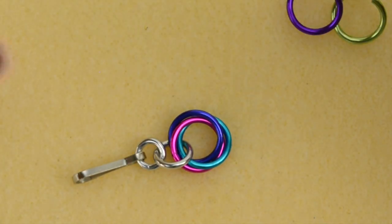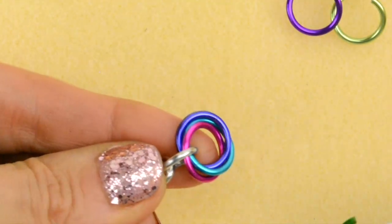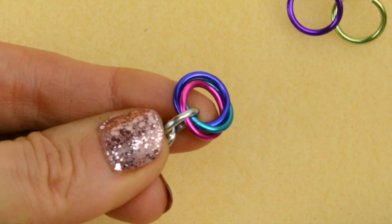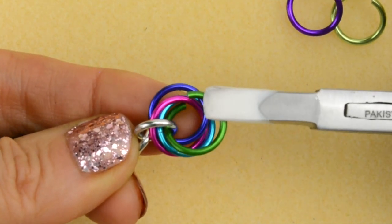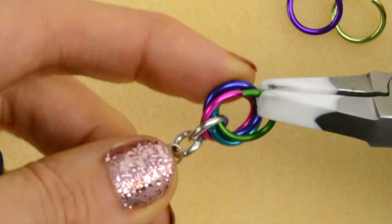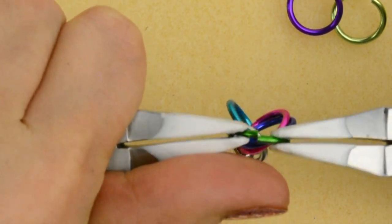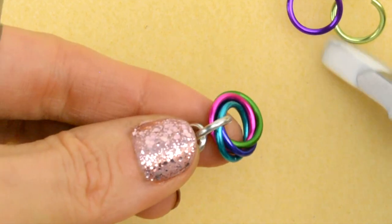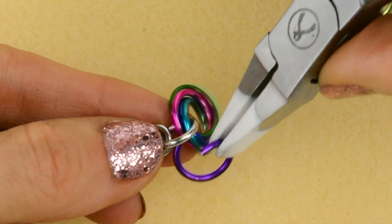I usually like to hold it in my hand, pinching the very back of that connector ring, which holds it in place so it's not flopping around. That allows me to pretty easily go through and then down through the center of all of the prior large rings. Just keep on going until you've added as many rings as you'd like.